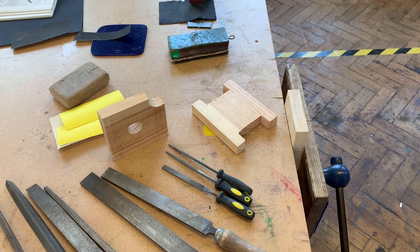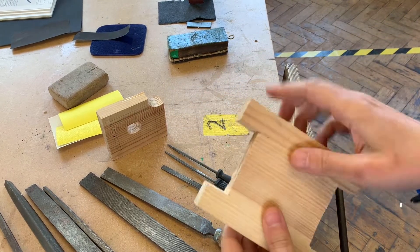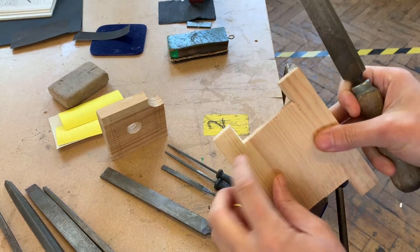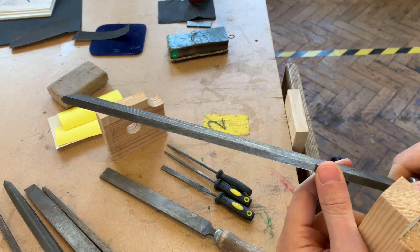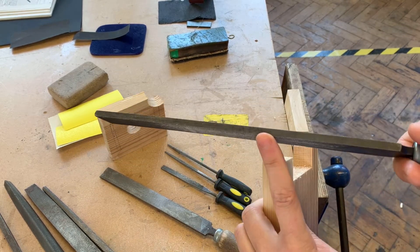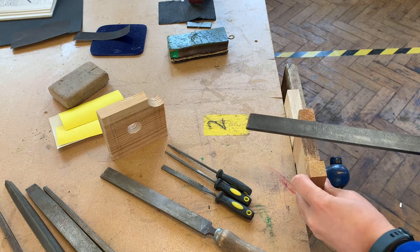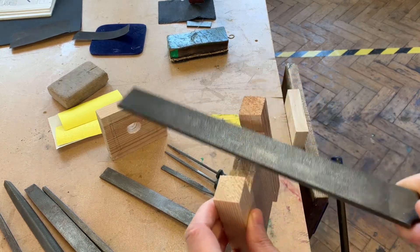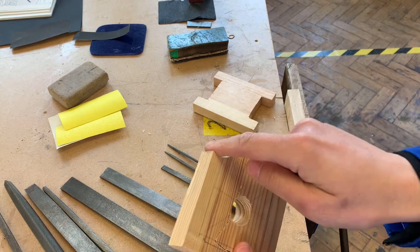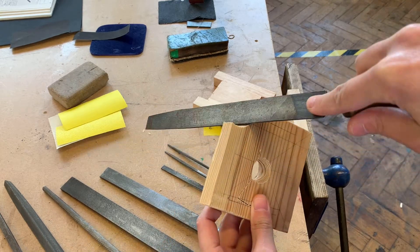We might have different shapes that we want to file, so this is where those different shaped files come in handy. This is my comb joint - I might want to file this bit a bit flatter, so I'm going to use my flat hand file. Knowing where the safe edge on my file is going to be quite important here, because I don't want to use the abrasive surface in the corner. I need to make sure my safe edge lines up there so I don't wear away any material. I put it in my wood vise and file to get a nice smooth flat finish. For a curved shape I might choose the half round file to get that nice curved shape.